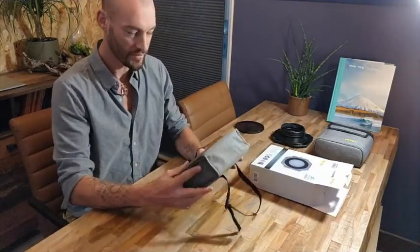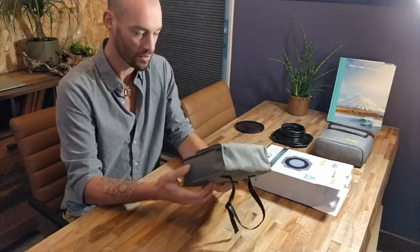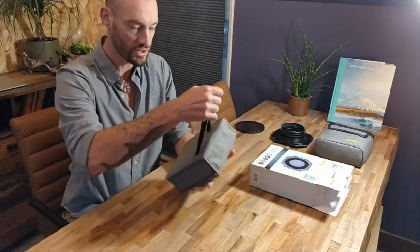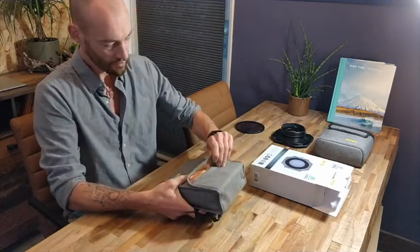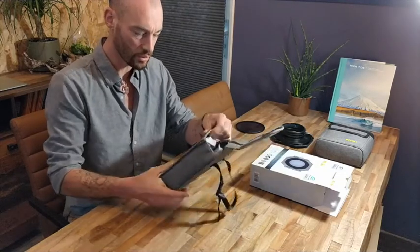First of all, everything is beautifully packed in this new filter pouch. It's sturdy, it's stiff, it has a nice cord to hang on your tripod or on your bag. And it's padded, so it feels really durable and really strong.